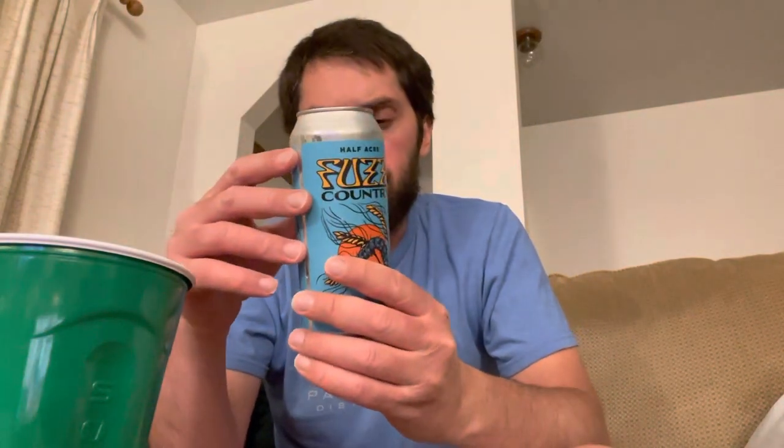It's 5.2% alcohol, comes in a four pack. It's gonna run you about twelve bucks for a four pack. Half Acre comes from Chicago, Illinois.